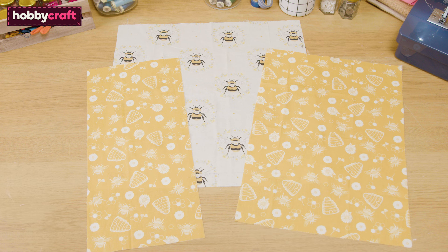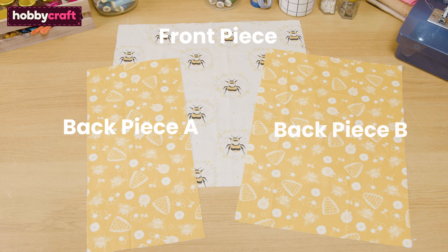Now you have three pieces which make up your cushion cover: front piece, back piece A, and back piece B.